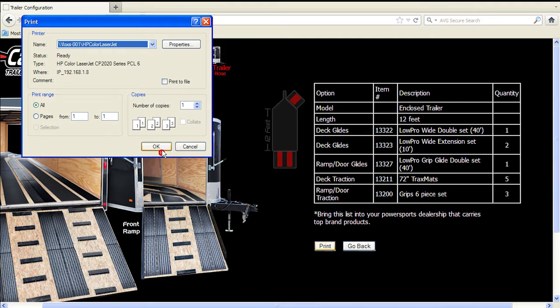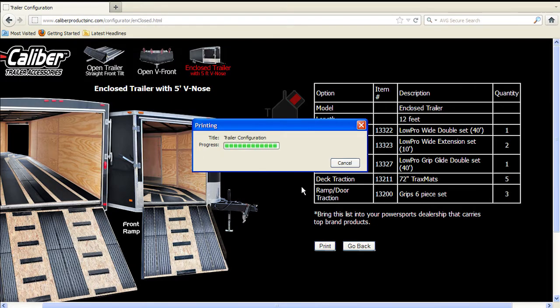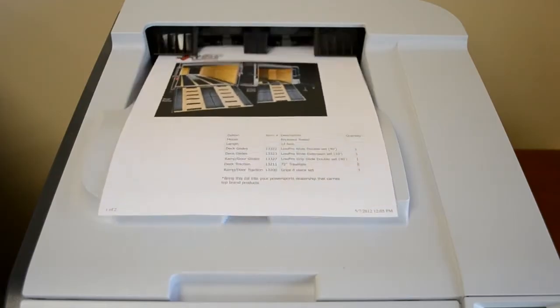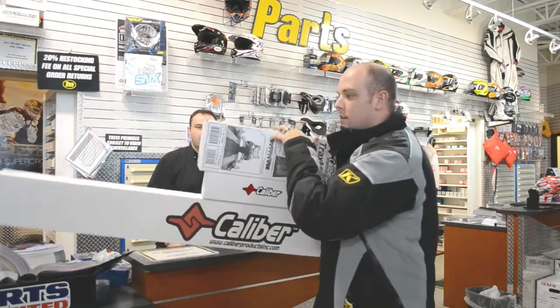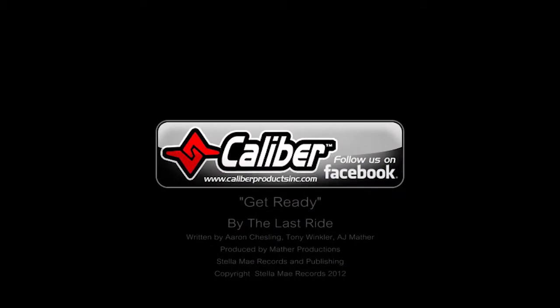Click the print preview, then the print tab. Now that you have all your product numbers and quantities, simply use your list to order your product from virtually any motorsport dealership nationwide or any of our many trusted online motorsport retailers. Be sure to like us on Facebook to stay connected with our new products, giveaways, and top riders.